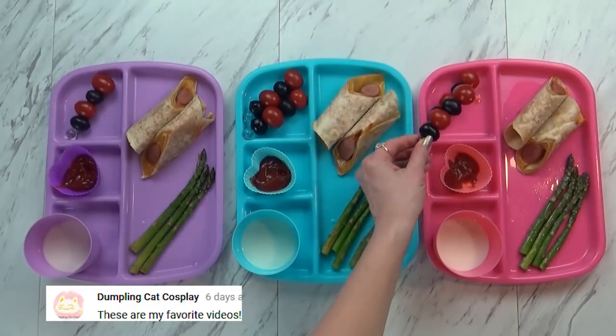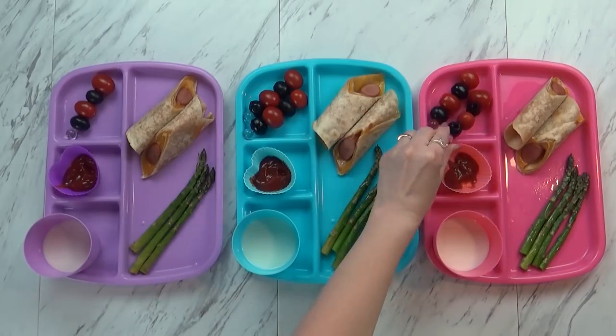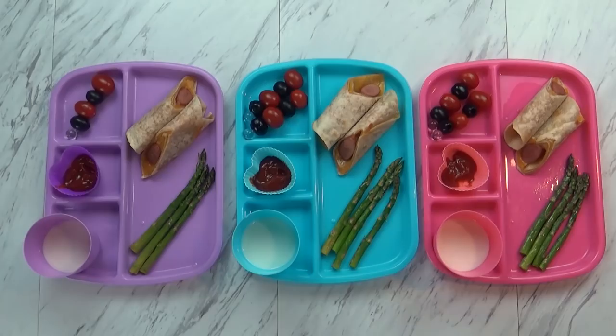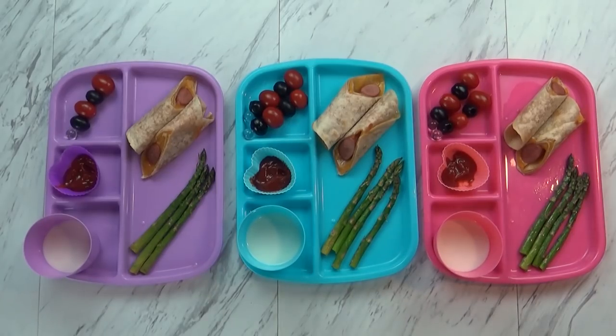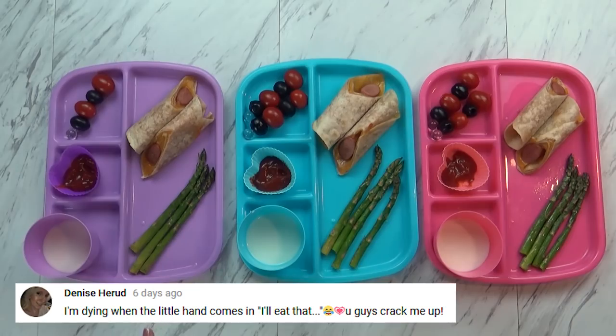Over in this corner I also gave the kids these little swords with olives and tomatoes. And in here we have a little bit of ketchup to dip our quesadongas in. And then to drink I'm giving the kids a little bit of milk. I gave her kind of a lot — she might end up sharing with Griffin. After dinner we'll show you how we did.